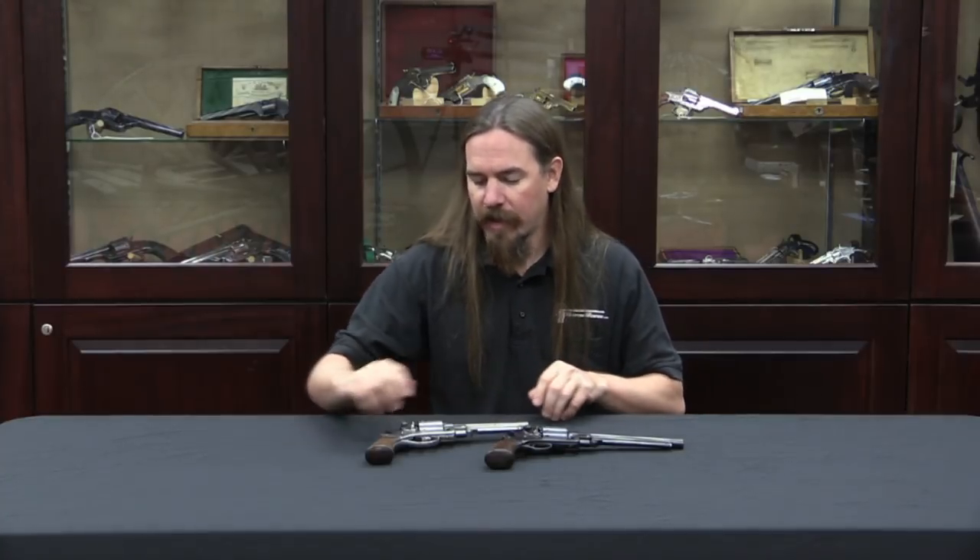Hi guys, thanks for tuning in to another video on ForgottenWeapons.com. I'm Ian, I'm here at the Rock Island Auction House taking a look at some of the guns coming up for sale in their February 2015 regional auction. There was a lot in the catalogue that was a pair of interesting Civil War era revolvers that I thought we should definitely take a look at.